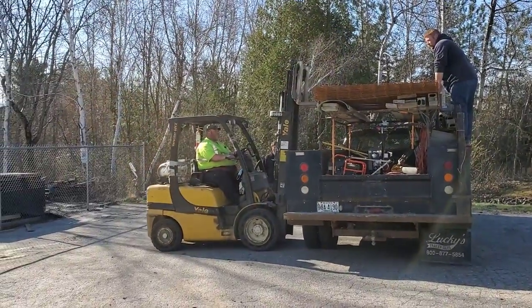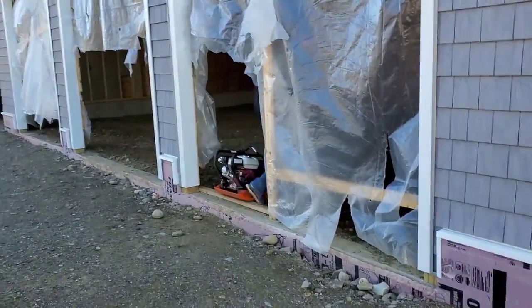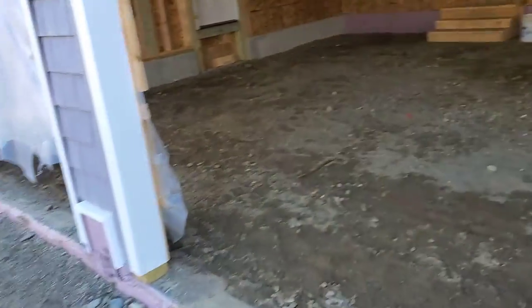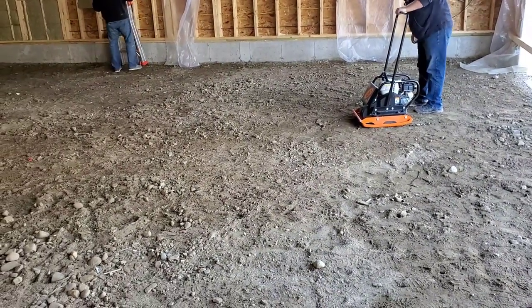That's how we get our wire loaded guys. So we are at the job — this is the garage we're getting ready for tomorrow. First thing we'll do is get it compacted. They got it graded out; I don't do the grading, but we're gonna run the compactor over it just because it looks a little loose. We'll get it compacted, shoot our grades, put the poly down, the wire, and have it all ready for tomorrow.